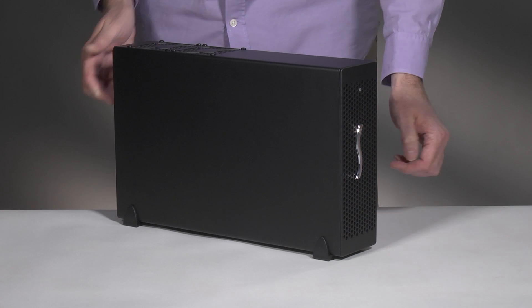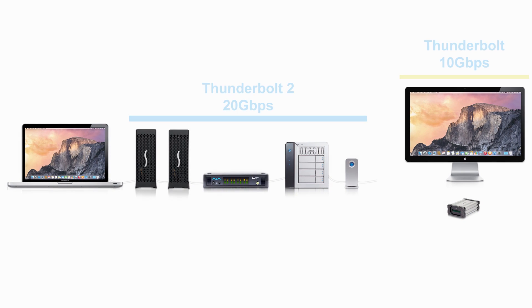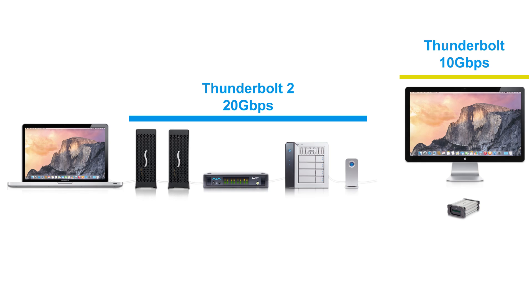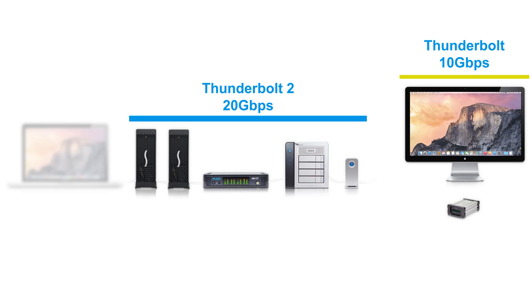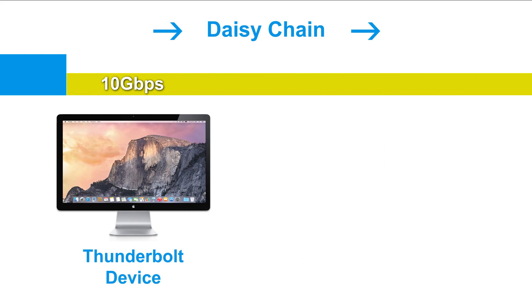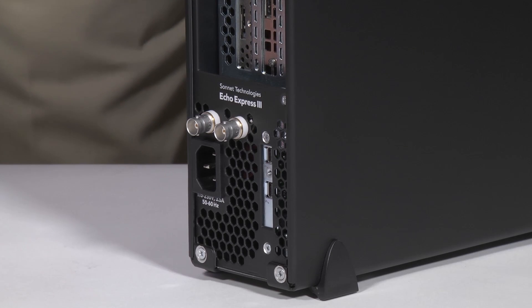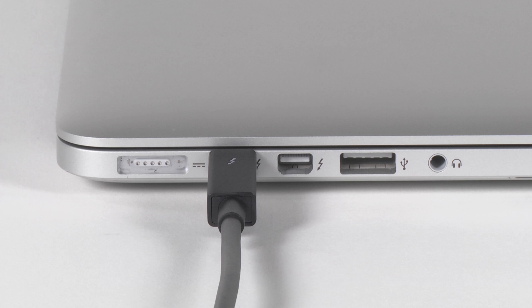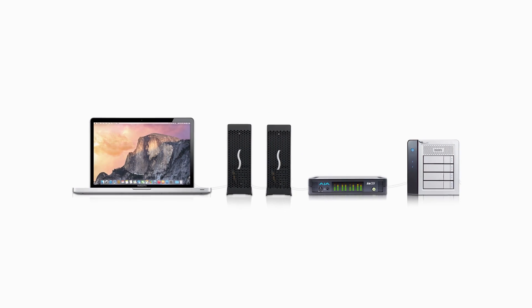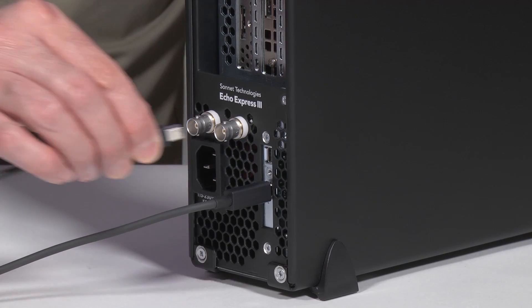Now that everything is assembled, let's talk about connections. If you're plugging in Thunderbolt devices in a daisy chain to your computer, where you connect them in the chain can affect their performance. If your computer has a Thunderbolt 2 interface, you should connect the 3D or other Thunderbolt 2 device first in the chain to the computer. Then connect other Thunderbolt 2 devices next, before connecting any 10 gigabit per second Thunderbolt devices in the chain. If you connect a 10 gigabit per second Thunderbolt device ahead of a Thunderbolt 2 device, its performance will be decreased to 10 gigabit per second speed as a result. Connect the supplied Thunderbolt cable between either Thunderbolt port on the 3D and a Thunderbolt port on your computer, or any other Thunderbolt device in the chain already connected to the computer. If you are daisy chaining additional Thunderbolt devices, connect another Thunderbolt cable between the downstream device and the open Thunderbolt port on the 3D.